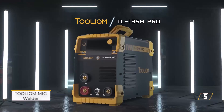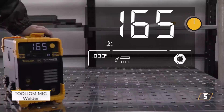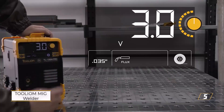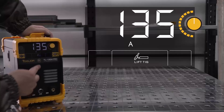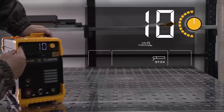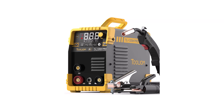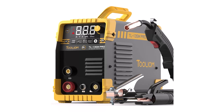Number 5: Tuliam MIG Welder. The Tuliam 135 Ampere MIG Welder is a compact and easy-to-use machine designed for light-to-moderate welding projects. It runs on standard 110-volt household power, making it accessible for beginners and home users. This 3-in-1 unit supports flux core, metal inert gas, lift tungsten inert gas, and stick welding methods. With an output current of up to 135 Amperes, this welder can handle mild steel up to 1/8-inch thick and works well with 0.030-inch and 0.035-inch flux core wire.